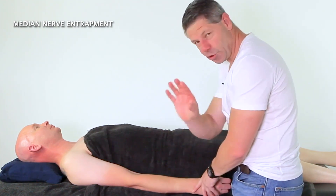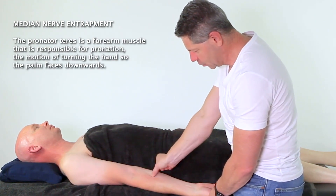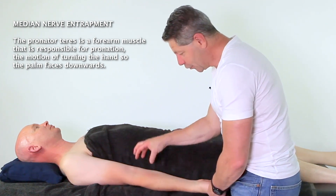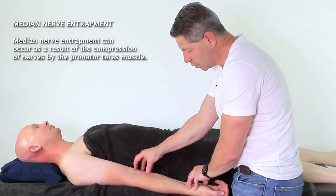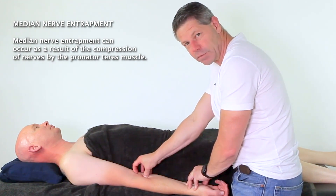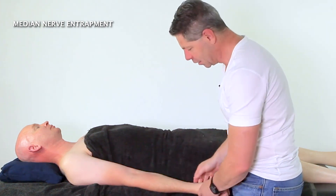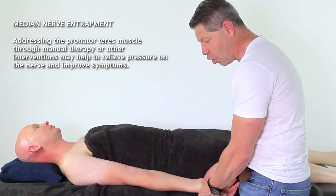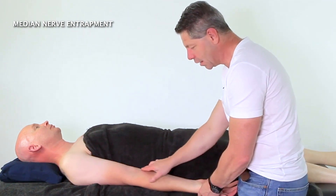Now if we're talking about the median nerve, we're talking about pronator teres, which comes across here, and the median nerve comes underneath. I see a lot of clients coming in for carpal tunnel syndrome — this is probably also the prerequisite for carpal tunnel, an area that gets missed quite a lot. People who are tight in the pronator teres will struggle to have their hand open and flat on the table, and that gives you a really good indication.